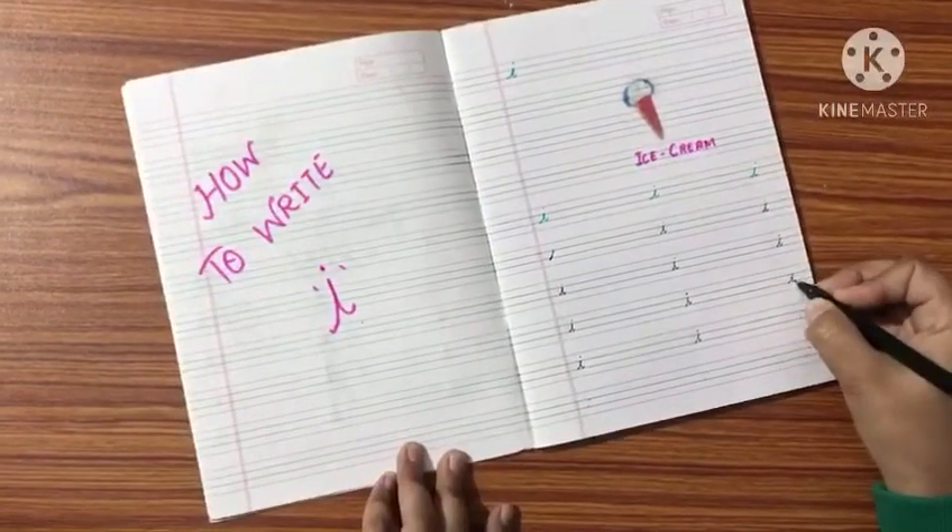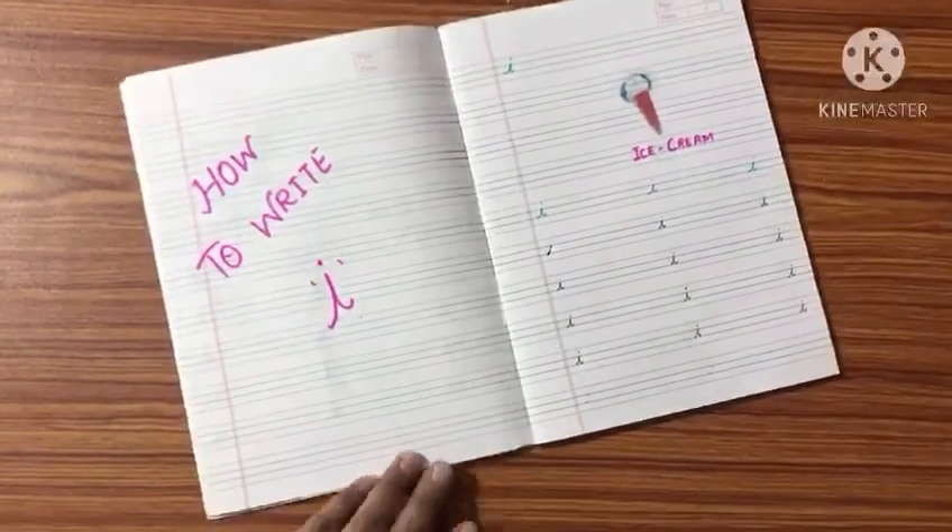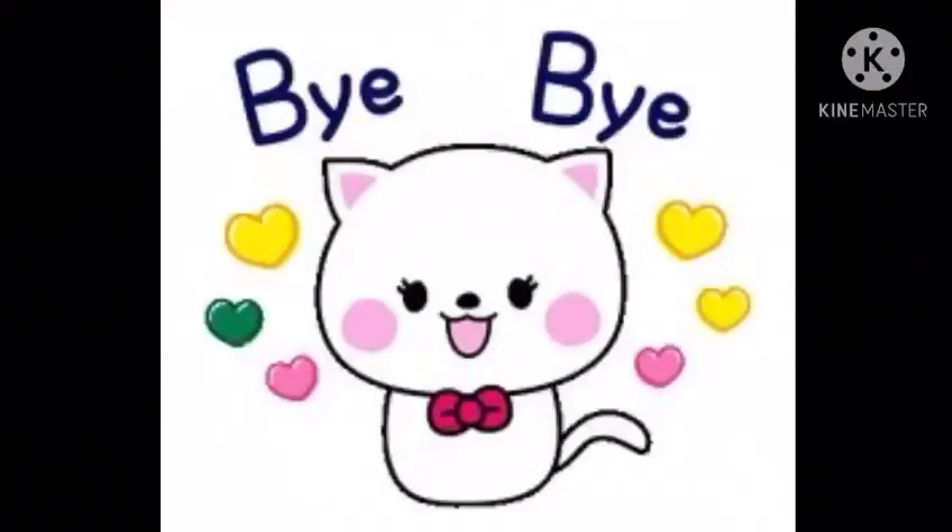Slanting line, come down, a tail, then dot. Very nice. This is I. Try at home. Bye-bye.